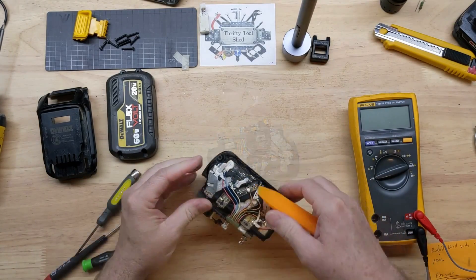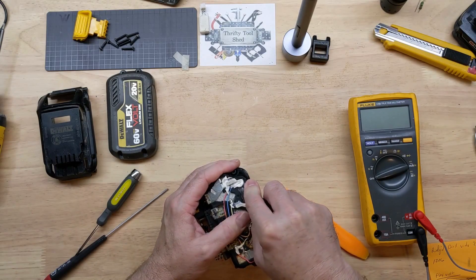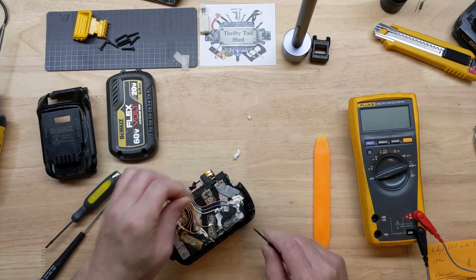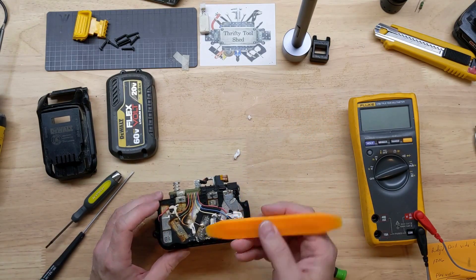We definitely have some corrosion here and we want to lift up these strips. I'm going to get started, and of course one thing I do have to do is get this silicone potting removed.